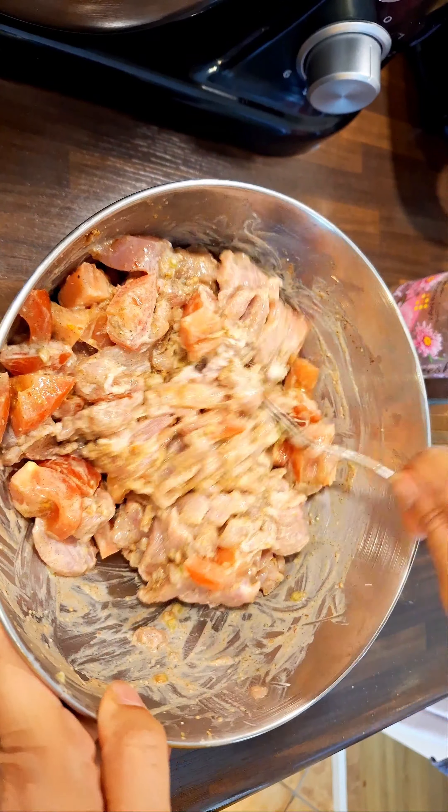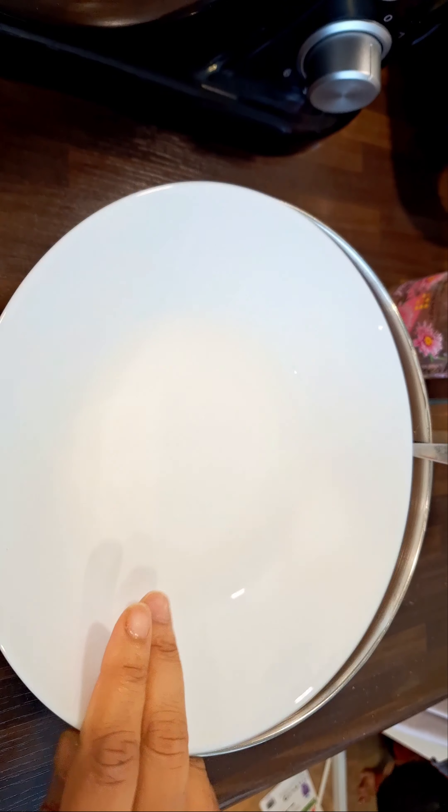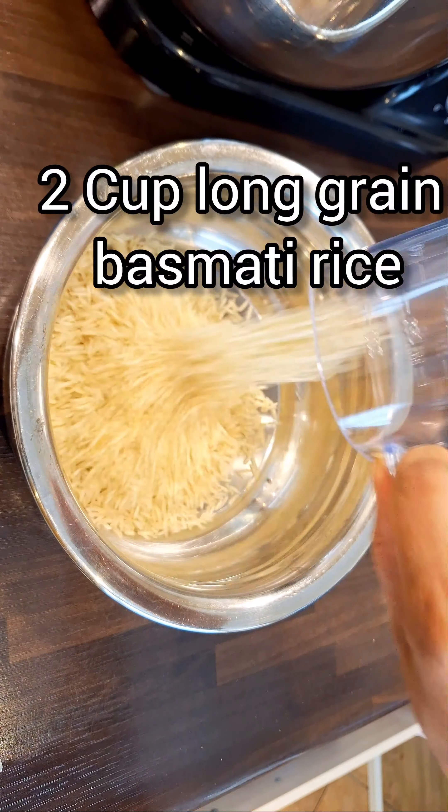Marinate the chicken for at least 30 minutes. I did it for 45 minutes for extra flavor. While the chicken is marinating, let's prepare the rice.